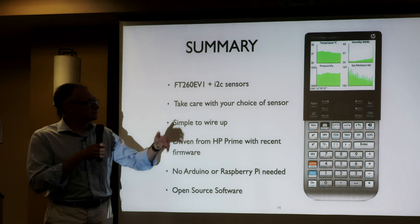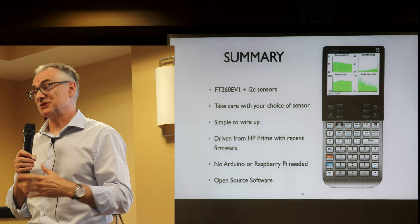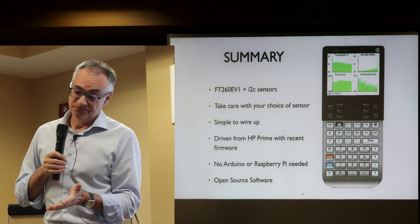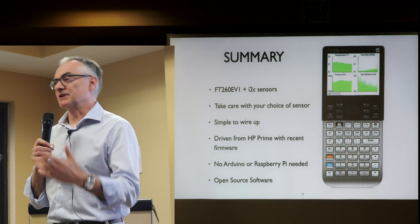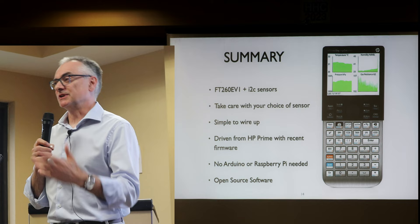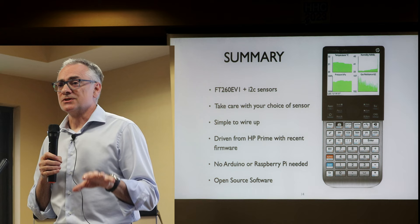FT260 evaluation board plus I2C sensors. If you're tempted to go down this route, maybe help me with writing device drivers — that's basically what we're doing, writing PPL that talks the right protocol to each device. It's dead simple to wire up. You need an HP Prime G2 with recent firmware. Unlike some solutions proposed on the museum site, you don't need a pre-programmed Arduino — you're just programming it on the Prime. I will open source the software so anybody can pick it up and hopefully add other sensors to the library. It does need music — I found a digital-to-analogue converter for I2C, and I'm thinking about adding an SD card reader and Grove-standard connectors on the back of the case.